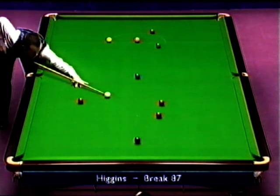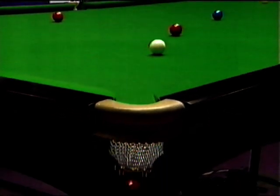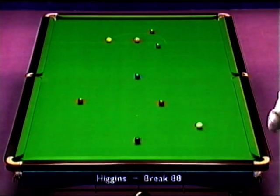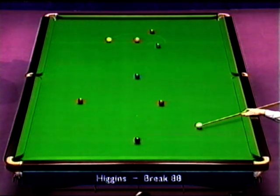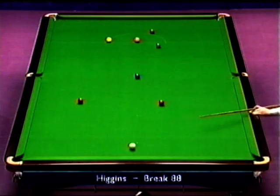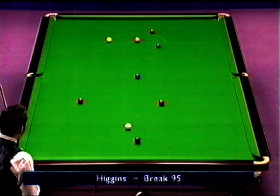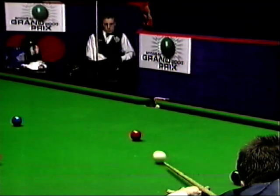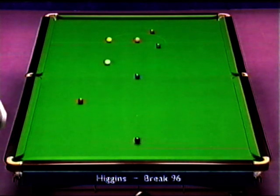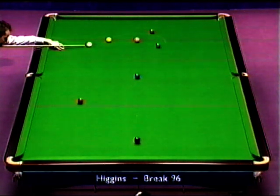87... 88... 96, 98... 100. That's what John will be looking for — a century-plus break to surpass the high break record.